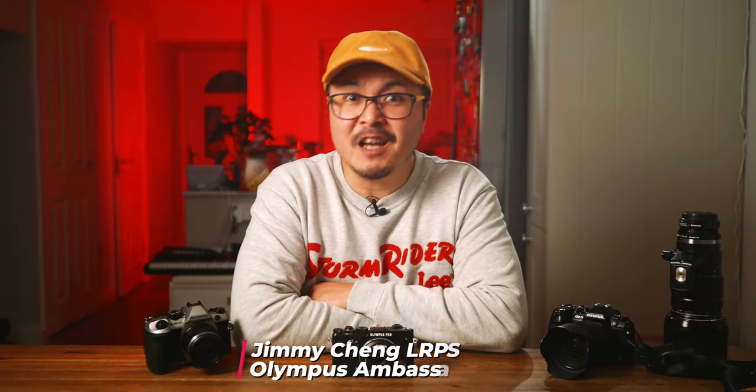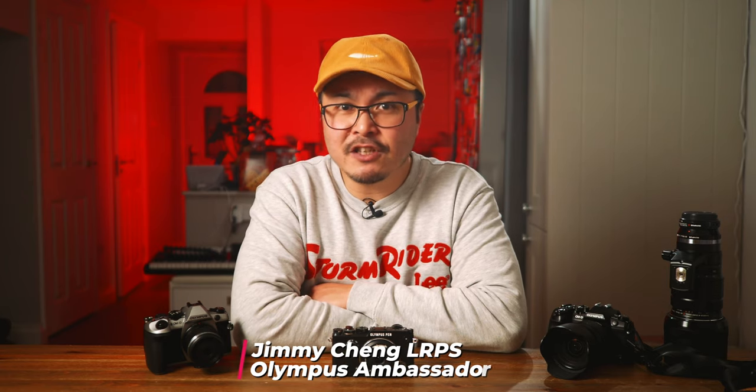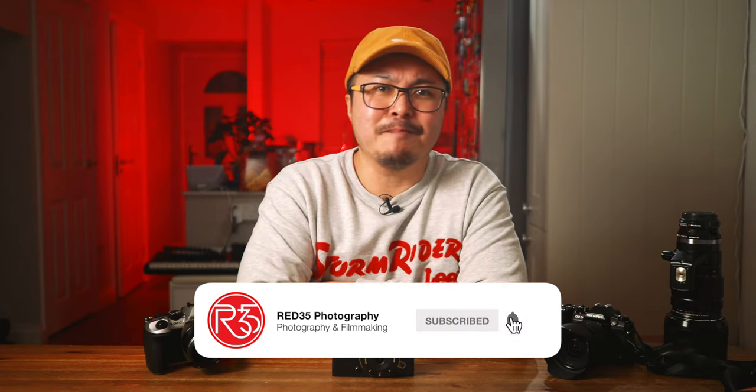Hi, my name is Jimmy Chang, a photographer and filmmaker. This channel is about sharing 16 years of pro experience in the commercial world, with an aim to help you become a better photographer, videographer, or both. I also review tech and gadgets to help you get those shots and videos better and quicker. You will also see a lot of Olympus and Micro Four Thirds gear in this channel too, because I'm the ambassador. So smash that subscribe button and hit that bell to stay notified for all my upcoming contents.